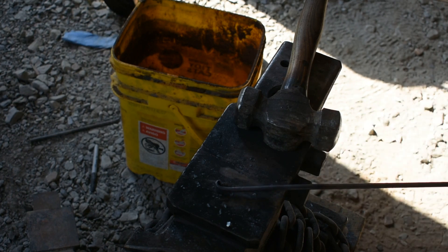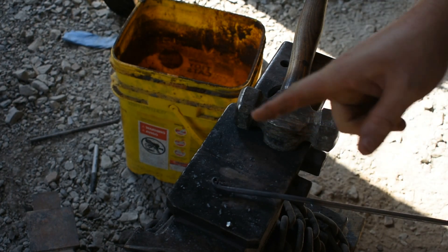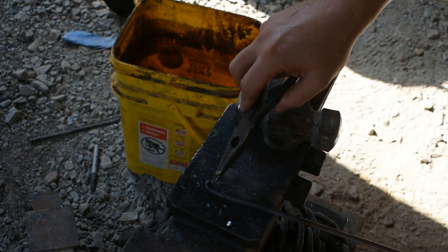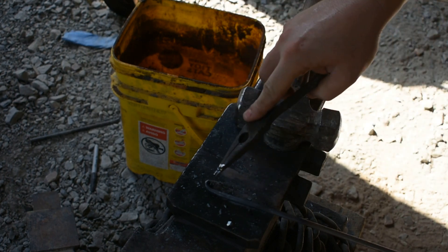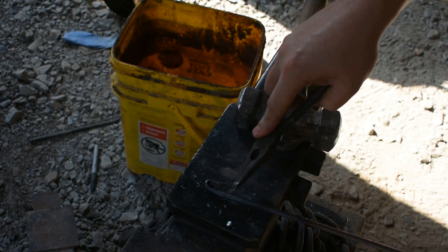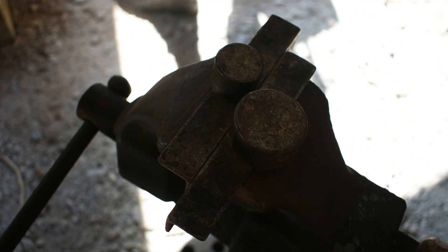Let's get it back in the forge and we'll go ahead and get it over to the bending jig to get it bent. Now when I bring this out of the forge, I'm going to take this tip and dunk it in some water. The reason for that is as I use my bending jig, I don't want this tip to be deformed. So once I cool it off, it won't be affected when I bend it.